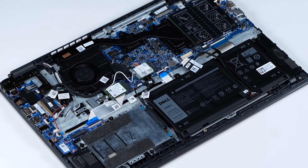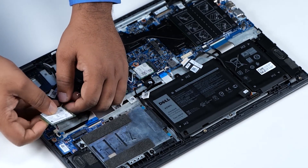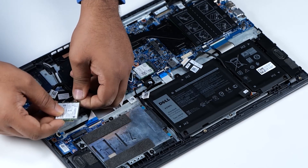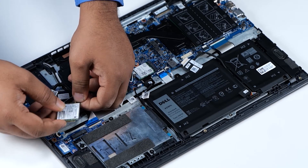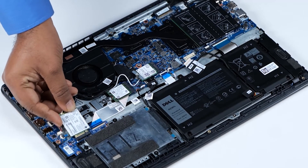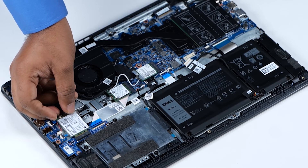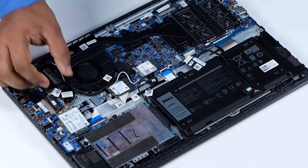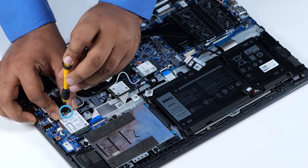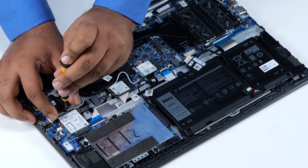Now let's see how to install the WAN card. To begin, connect the antenna cables to their connectors as indicated by the black and white triangles on the WAN card. Align the notch on the WAN card with the tab on the WAN card slot and insert the WAN card into the connector on the module. Align the WAN metal bracket with the card. Replace the single screw to secure the WAN card and WAN card bracket to the computer.